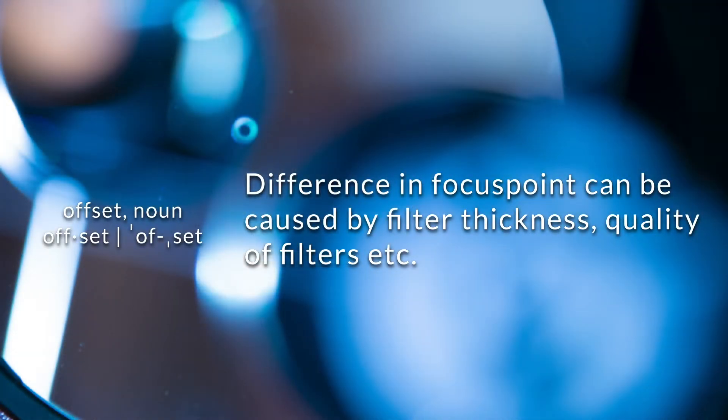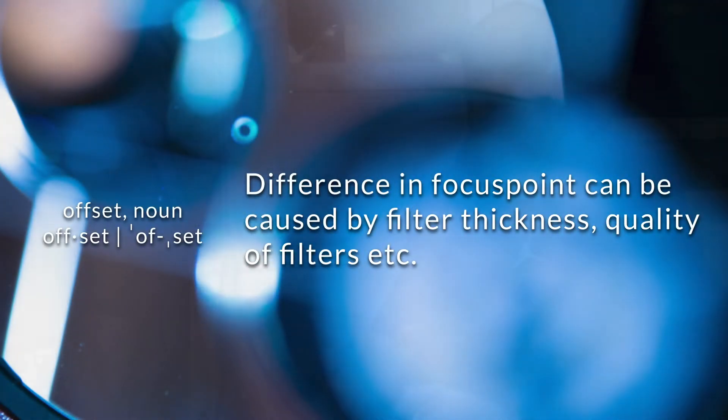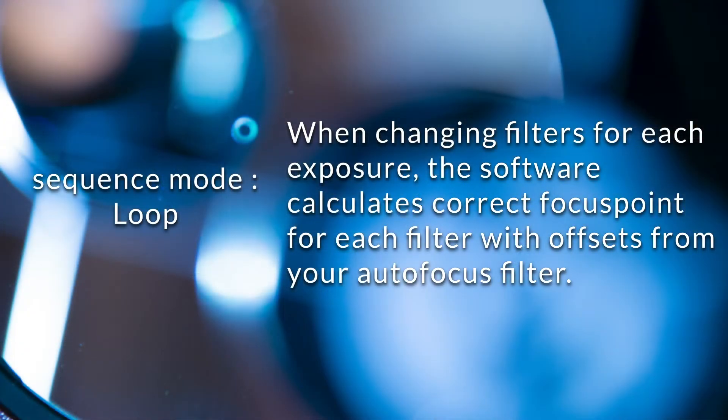Offsets are kind of differences in where the focus point is on these filters. You usually try to image with luminance, red, green, and blue — or HA, S2, and Oxygen 3. With software like NINA you can set up filter offsets, making it so that you can have a rolling sequence. It takes one exposure of the luminance frame and then moves to the red, green, and blue frames, then just circles around again.